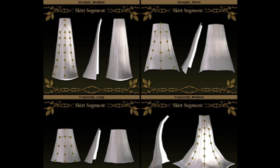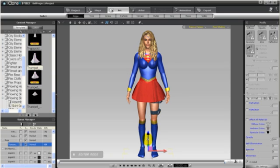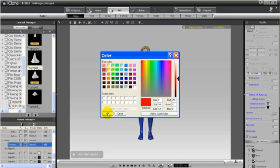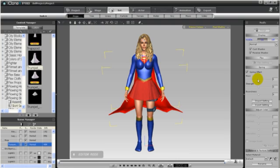The Superhero Kit does come with a cape, but you can make your own cape using the elements from the Flowing Cloth Volume 2 Fantasy Skirt and Wings. I'm going to use the trumpet. I'm simply going to position the cape on her back, then resize it, making it a bit larger.